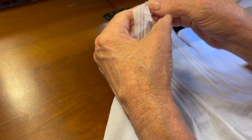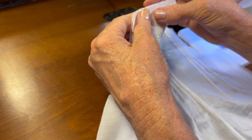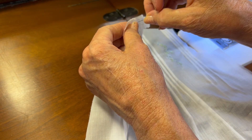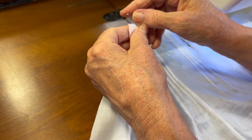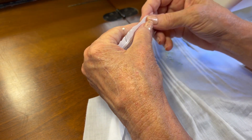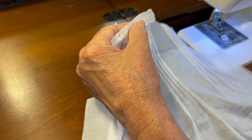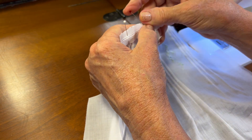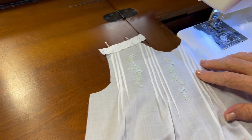Using my silk pins, I'm going to pin this to the shoulder seam. The reason I pin it is the shoulder seam is cut a little bit on a bias and it might stretch out of shape. The entredeaux doesn't tend to stretch, so pinning it into place gives me better results.